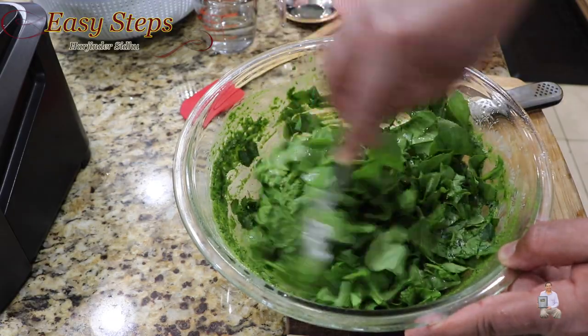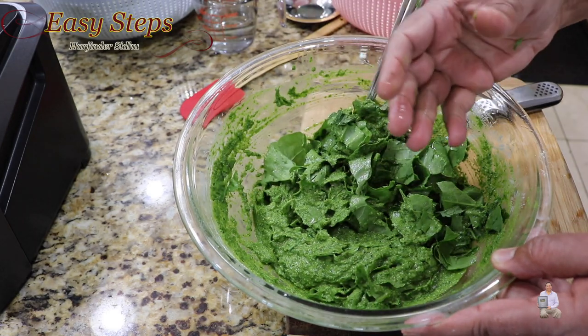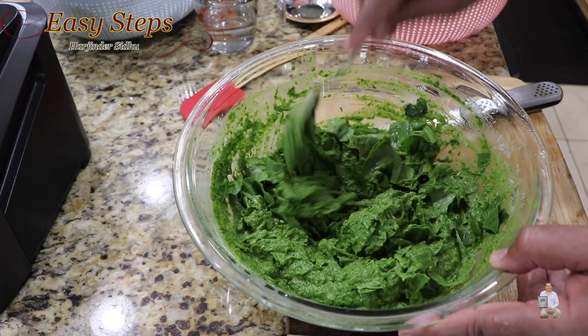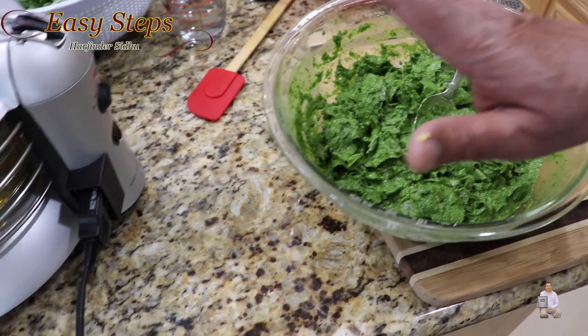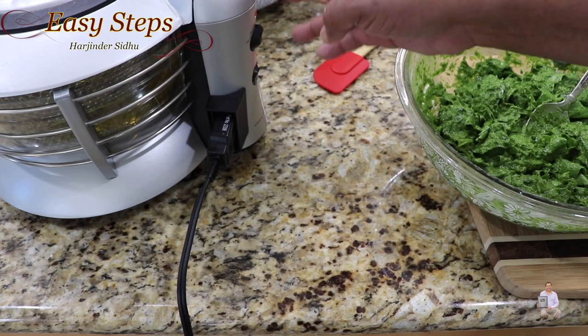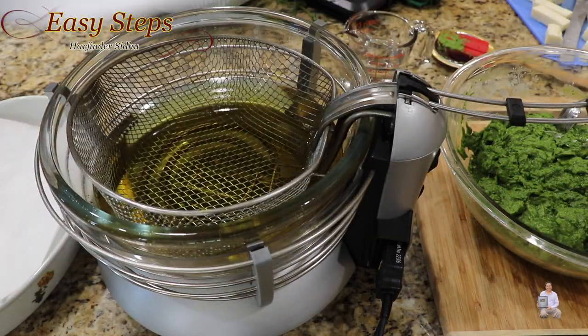I know you eat palak pakoda in the traditional way where you prepare the besan batter and then add palak, but try this way — you're going to like it. Now we're going to let the mixture sit on the countertop for five to ten minutes and start the fryer to heat up the oil. Keep the temperature at 375 degrees Fahrenheit. The fryer is ready, the oil is heated up.